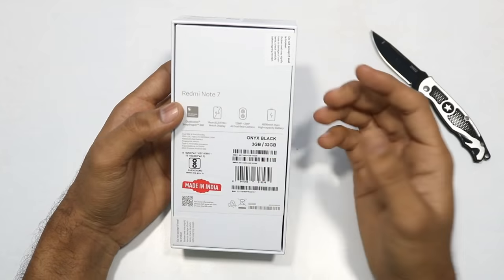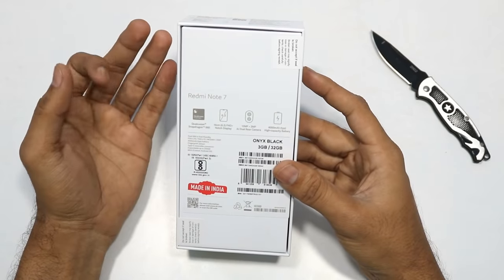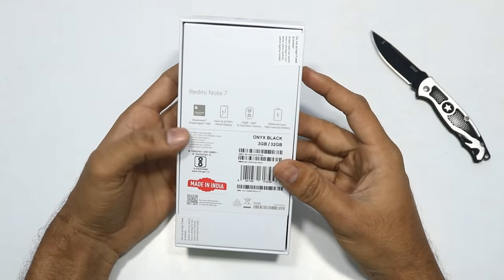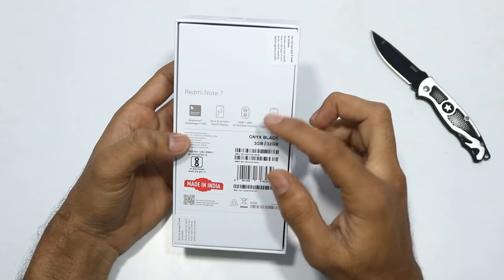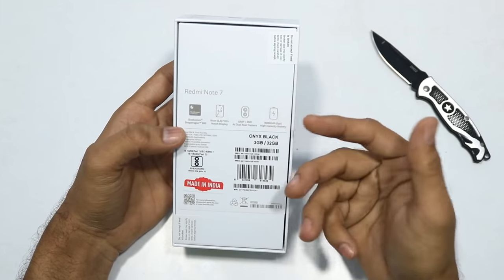The Chinese Redmi Note 7 has a 48MP Samsung ISOCELL GM1 sensor, but the Indian unit has only a 12MP sensor. This is my 3GB plus 32GB variant.